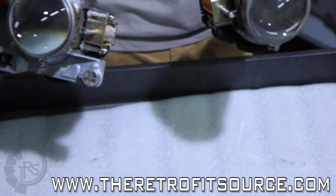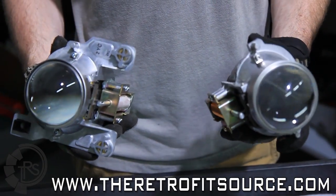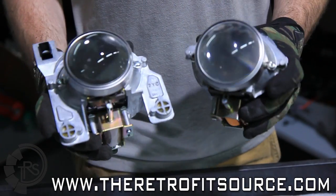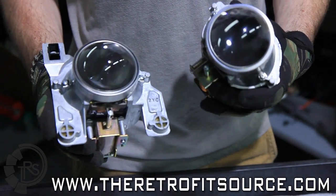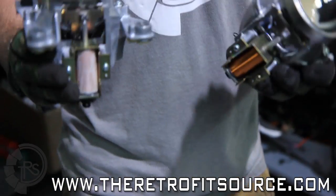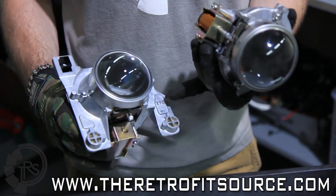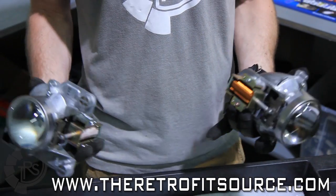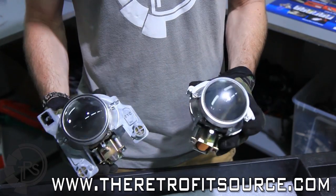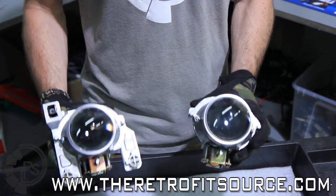Since sealbeam housings are regarded as being one of the smallest out there, for the purpose of demonstration we're going to use a big bi-xenon projector — in this case a Nissan Murano. Before you move on, you're going to want to trim all the fat away from the projector as much as possible. This one has original equipment mounting ears and extra material around the solenoid. Depending on what projector you use, you might not have to do that — something like an FXR or Morimoto Mini really doesn't need much extra trimming. We're going to trim this one to look like the one that's already been trimmed.